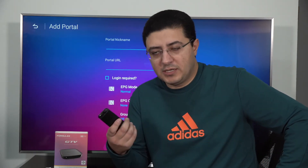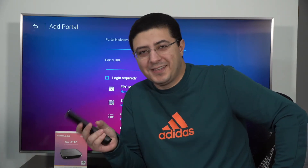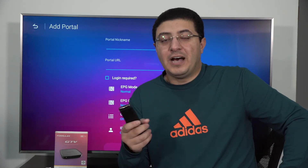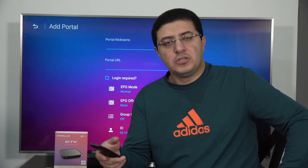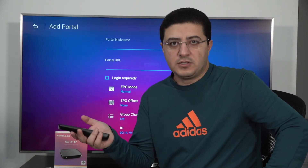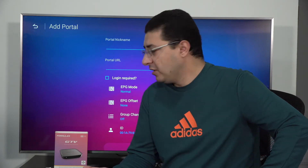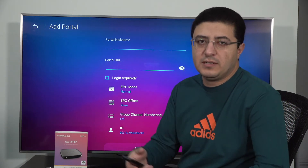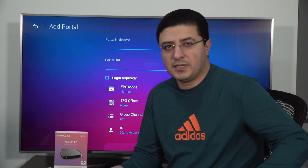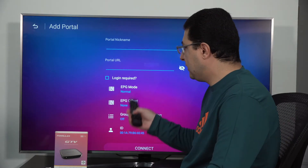So just contact your provider and ask for a trial to see how it works with your box and internet before you sign up. Or get one month just to try the service — if you like it, continue; if not, try other dealers. This box works with any server in the world through portal URL. Ask them and try the service.